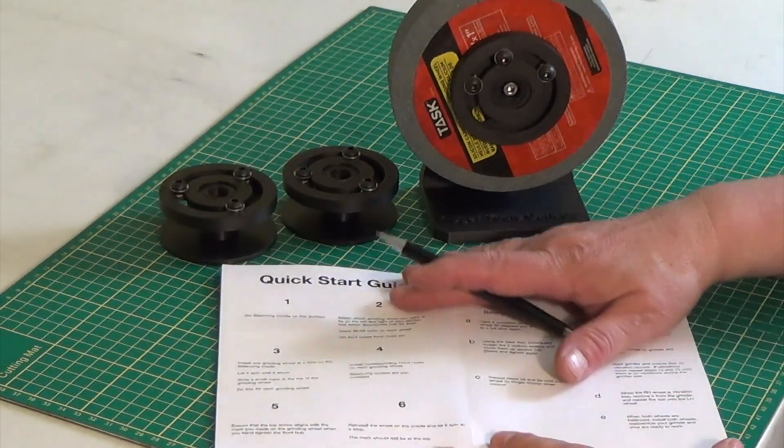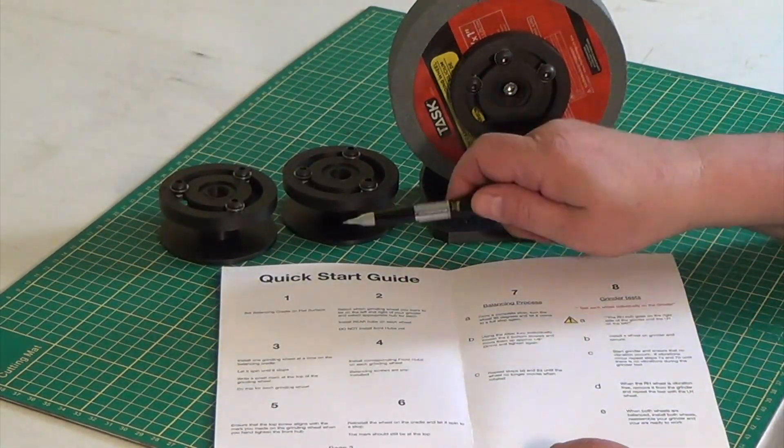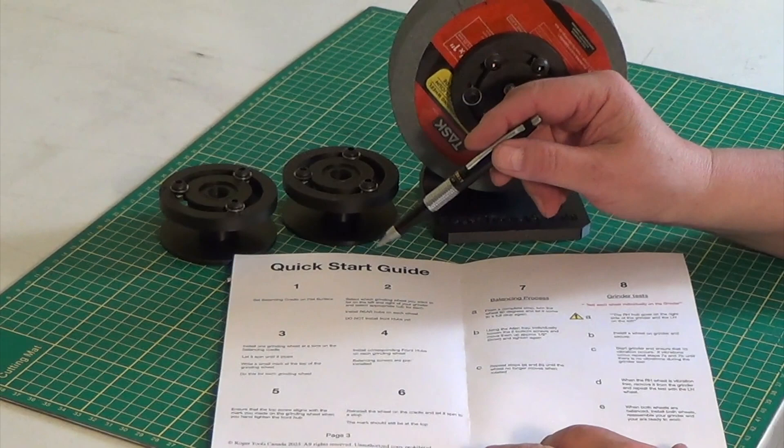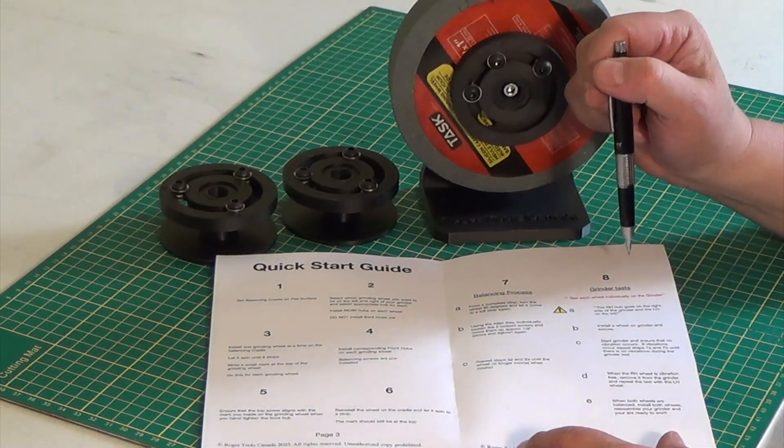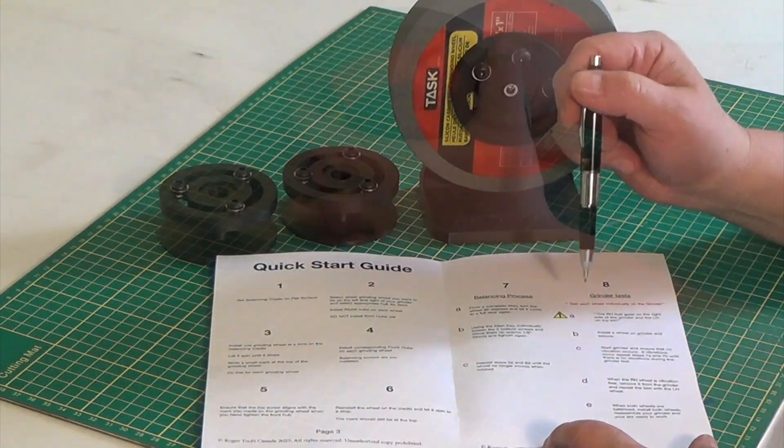The last two pages is your quick start guide. If you're not sure, always refer to your quick start guide and it'll get you there.